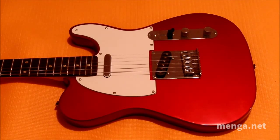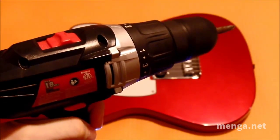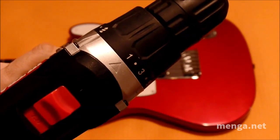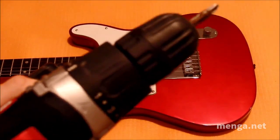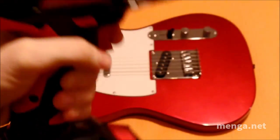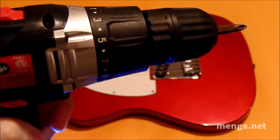First we will need a tool. Do not use a power drill. On a drill like this you can set the torque to its lowest setting, but this is not recommended — and I do have a rather crappy bit on this.